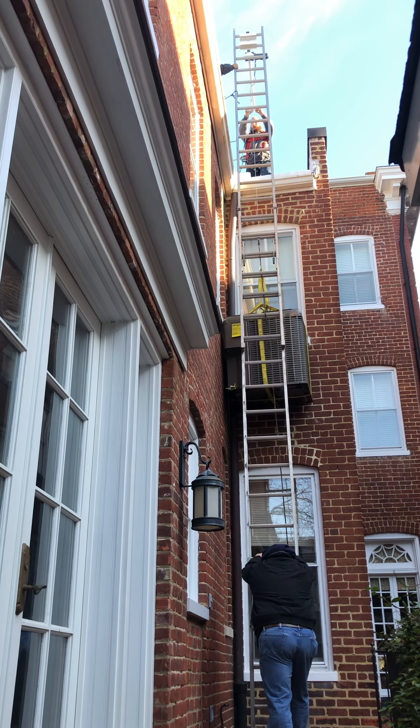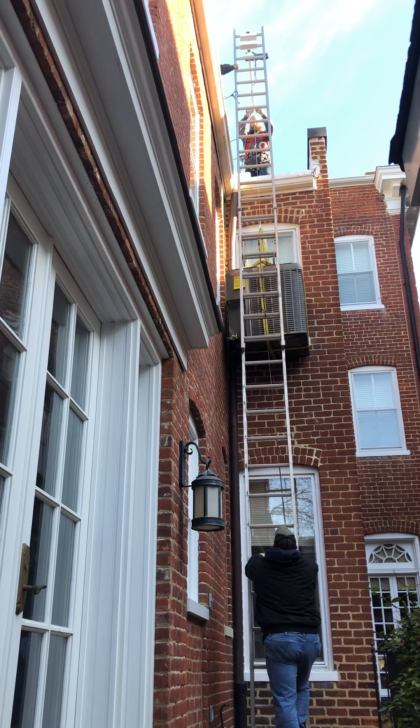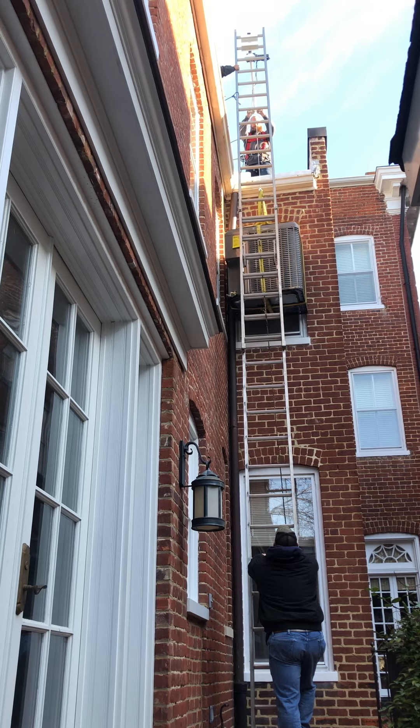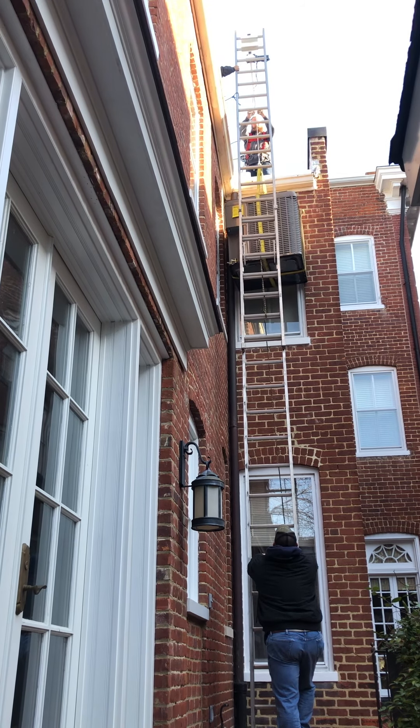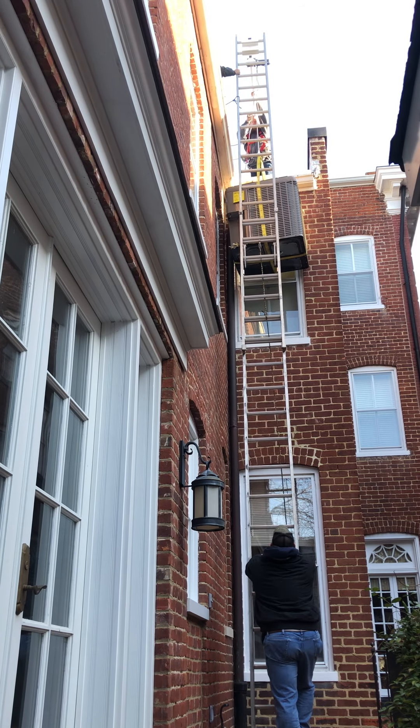Hold the wire. Hold the wire. Hold the wire.